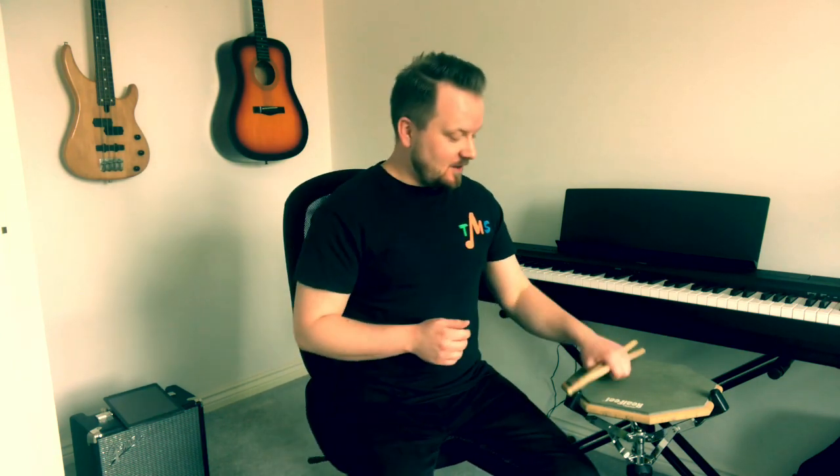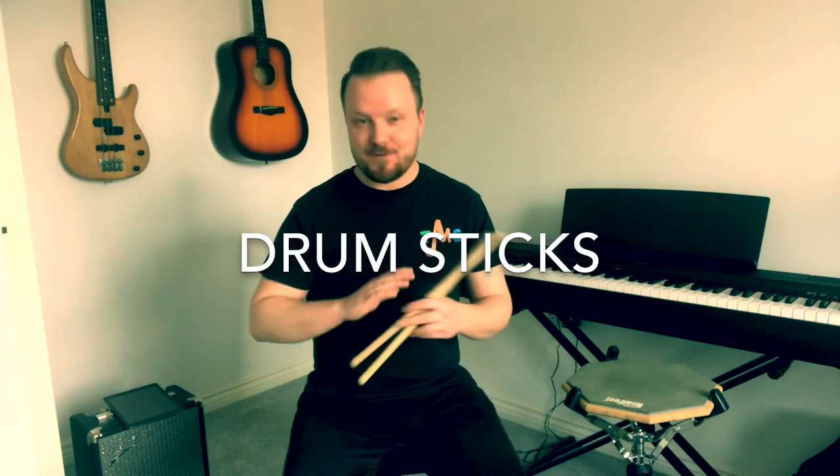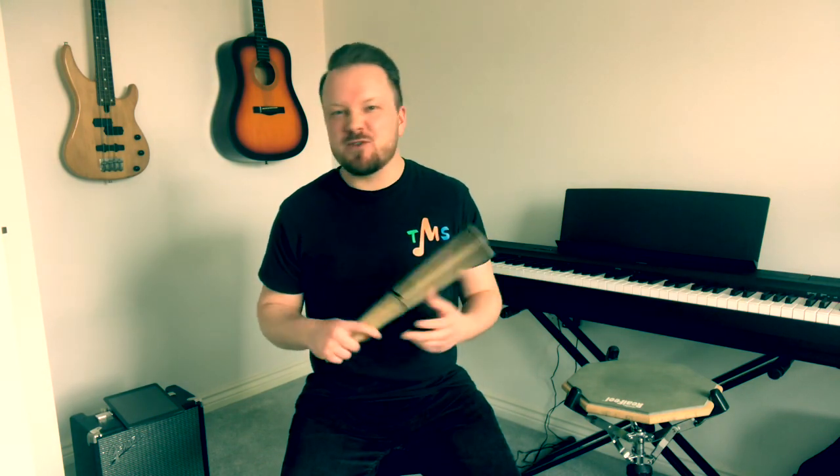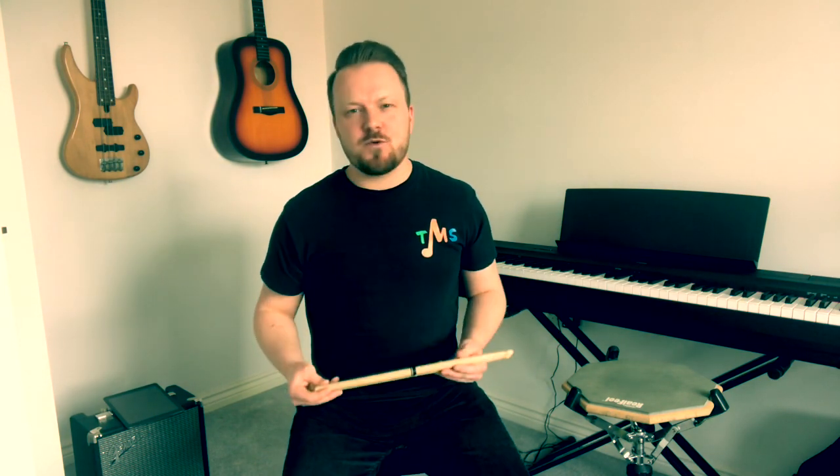There are going to be a few essential things that you are going to need at home if you're going to practice your drums. The good news is, it's not going to cost you very much money to get hold of these, and you're going to be able to order them real quick and have them as soon as possible. The first thing is a pair of drumsticks. You can get these from Amazon, any good music shop, or head online. They're going to cost you about £10, roughly.